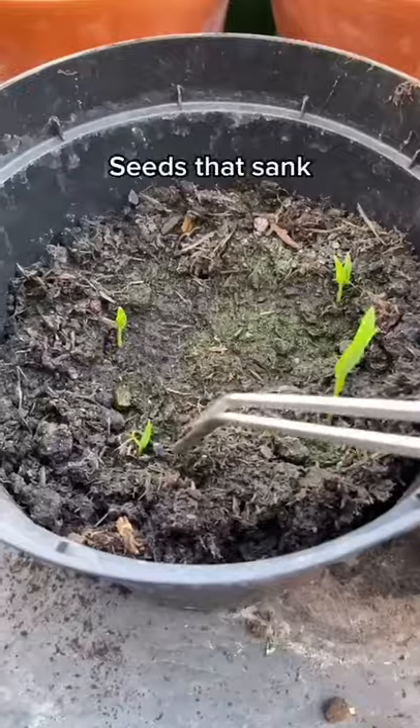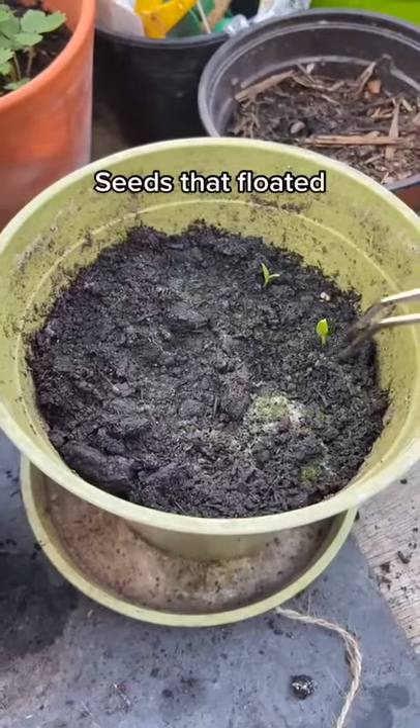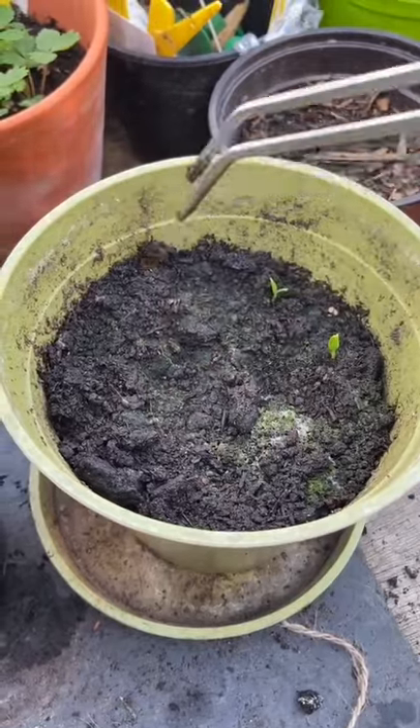As you can see, four of the seeds that sank germinated, but only two of the floating ones have germinated. For more information, visit our website.